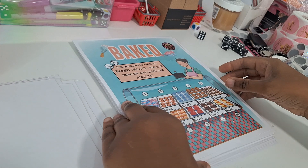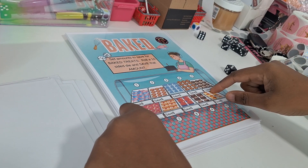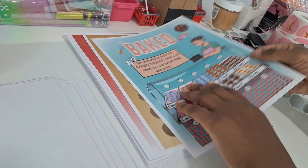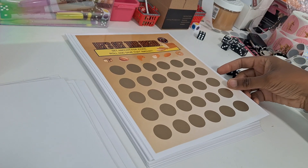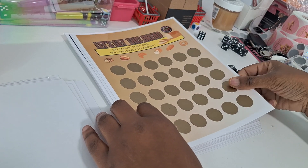Baked — this is a roll-and-save. You set your different amounts for the baked goods, then roll a 10-sided die as many times as you want to see what bakery treats you're going to get and save that amount. Let's Get This Bread again — a scratch-off where you set amounts for the different icons, roll, scratch, and save that amount.